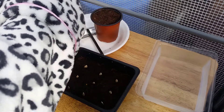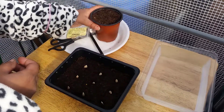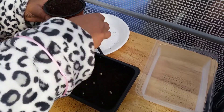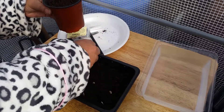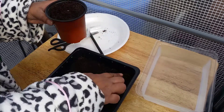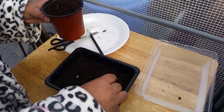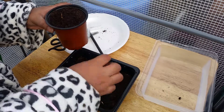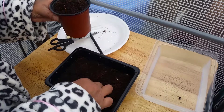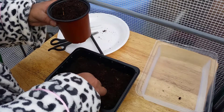Now we're going to put some compost over them so they're covered — not too much, just to cover them up a little bit so it's easy for them to grow through. I'm using Miracle-Gro compost, it's a very good compost, it's got fertilizer in it as well. You can get it from most shops in the UK.